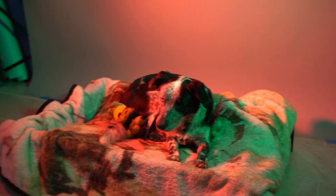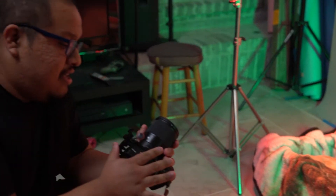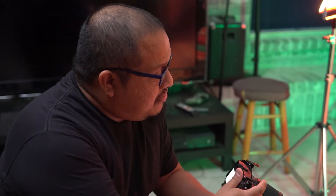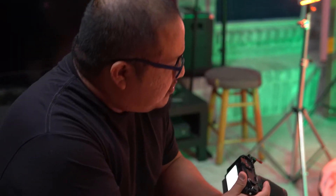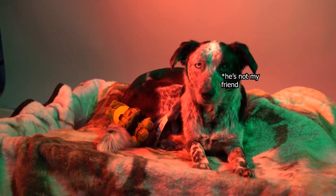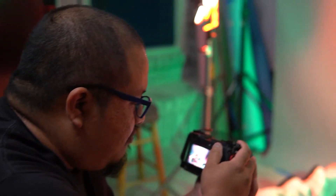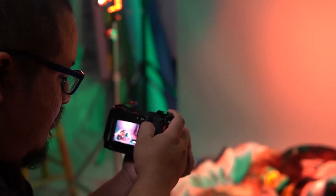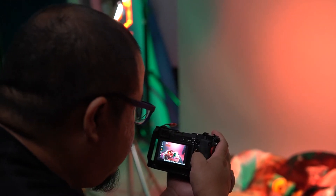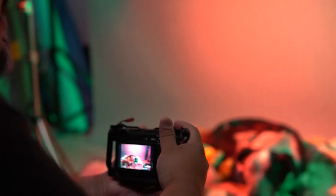So today we're gonna start with Tanuki. I have the 16 millimeter lens that we tried out the other day. Tanuki has a little friend over there as you may have seen. I have my settings at 1/60 at f/2, and I'm gonna lower my ISO down to 250.